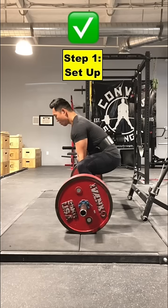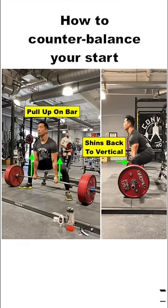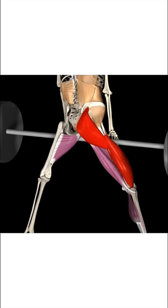A helpful tip is to start with your chest up and torso against a glass wall as you counterbalance and wedge yourself into the bar, pulling back slightly as your shins move into a vertical position. In this position, you should feel tremendous tension and engagement in your glutes before the bar has ever left the ground.